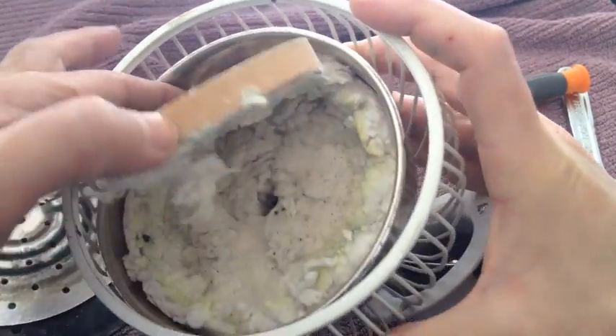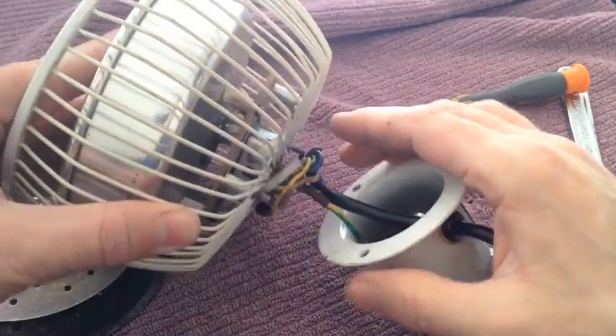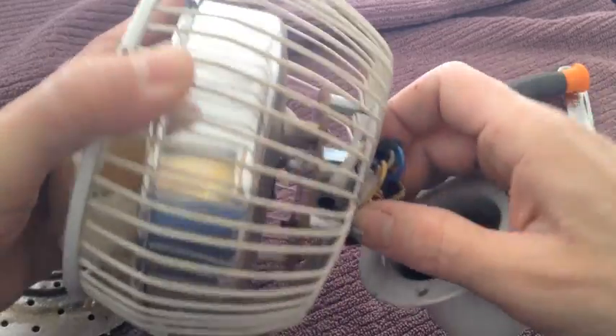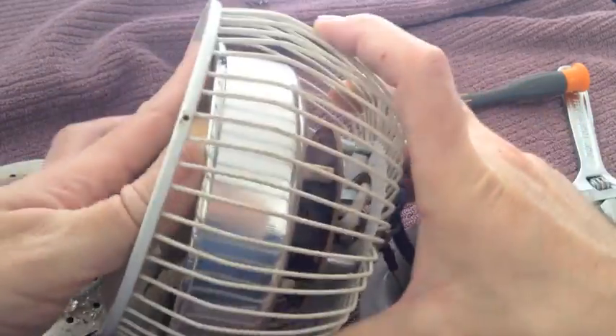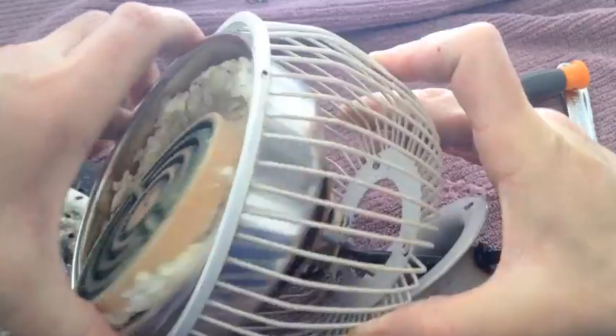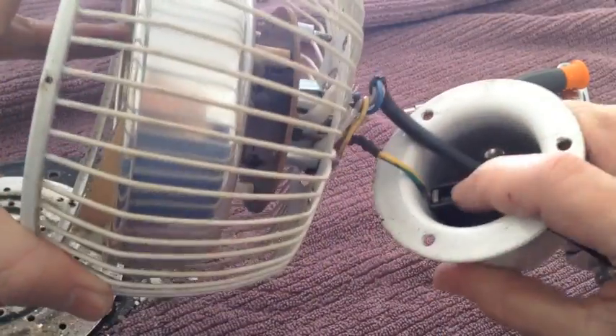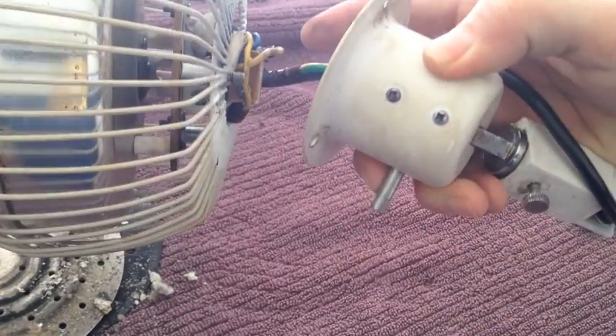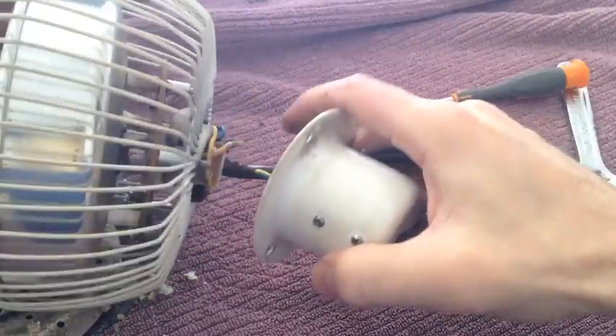The next step is removing the actual plate. To do that we need to drop everything out of the cage a little bit further, and we may have to release this earth wire just so we can get a bit more movement. We just do that by undoing this screw here.